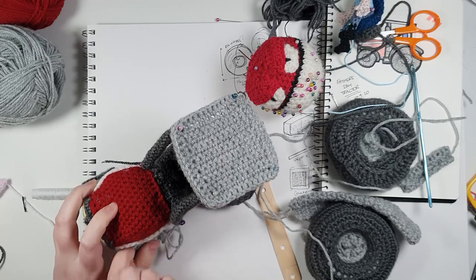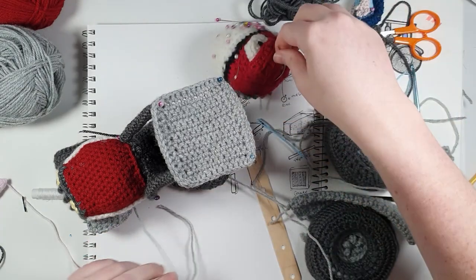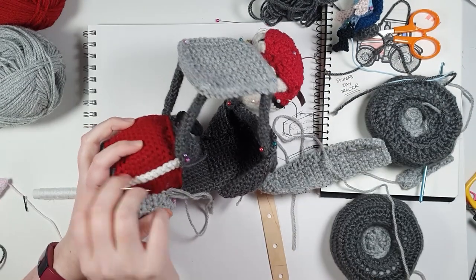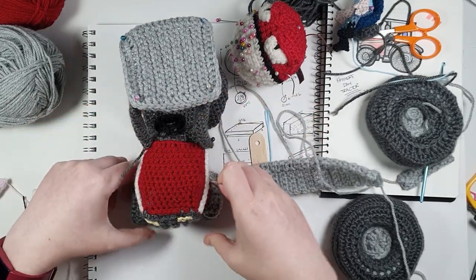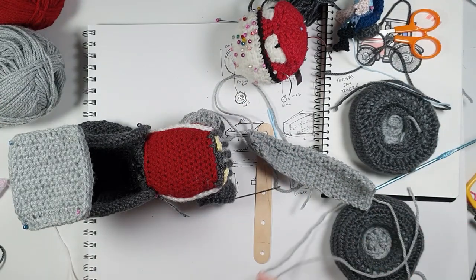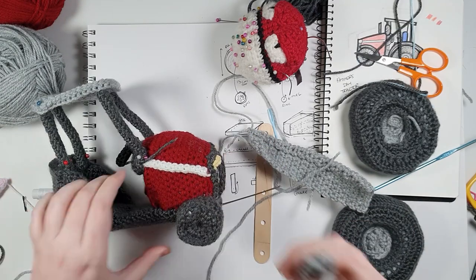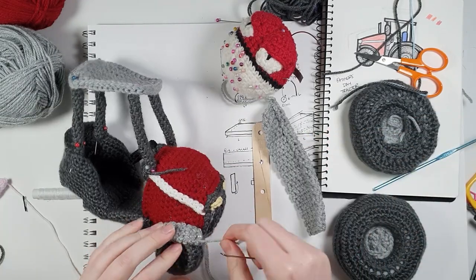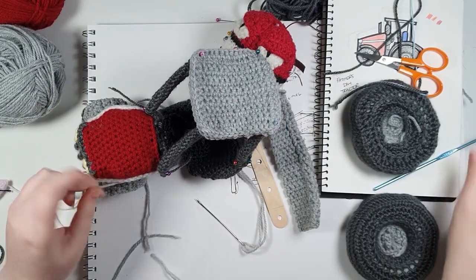Oh boy, this is putting up a hell of a fight. Why am I using the plastic needle for this? Where's my big strong metal one? Come save the day. Mangled — I think that's the best way to describe it. We've started leaning, have we? I give up trying to keep track of all the things going on with this thing. We're doing our best — that is all anyone can ask. All right, the front of this little demon is officially done.